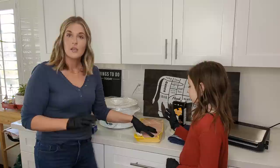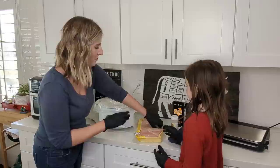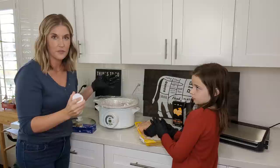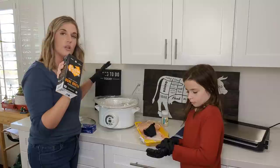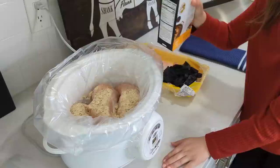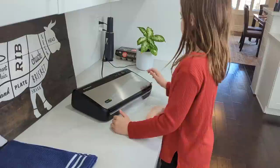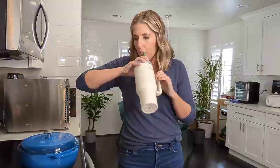We're gonna use the crock pot liner — that way we don't have to wash it as much. This is almost six pounds of chicken breasts. We're gonna do half of it in the crock pot for this meal and bag up and freeze the other half for the future. I'm using the ranch seasoning from Flavor God — it's cleaner than the store packets. Then I'll add some chicken broth and put it on high for four hours, or low for eight hours.